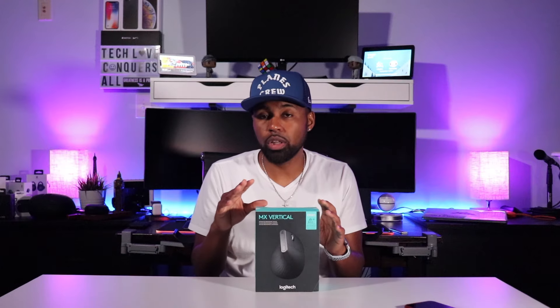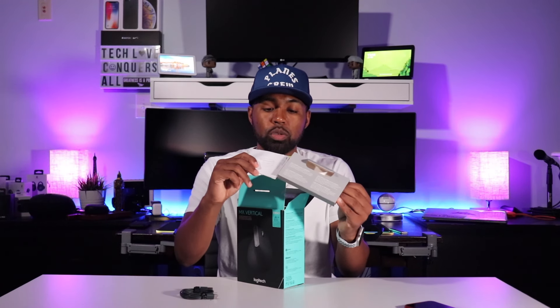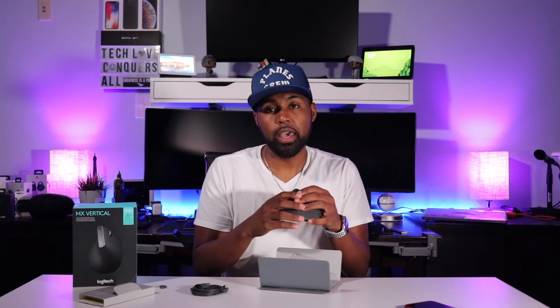Also, this mouse currently only comes in one color. Inside the box, you get a USB Type-C cable, some literature, the unifying receiver, and the mouse.